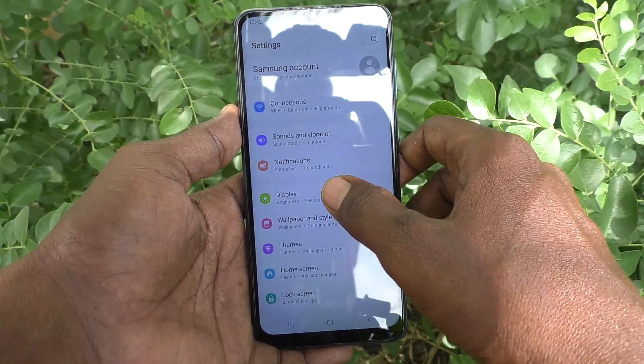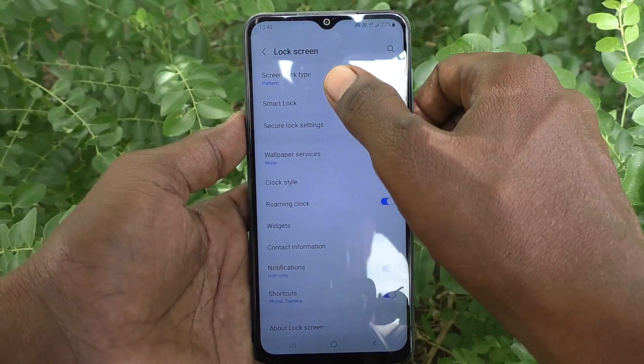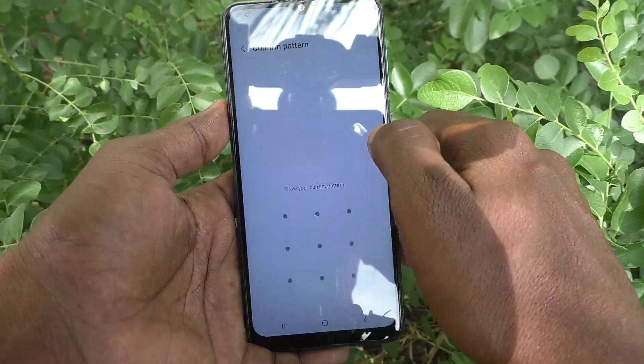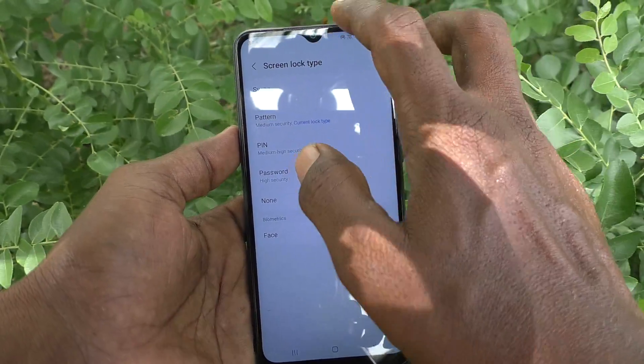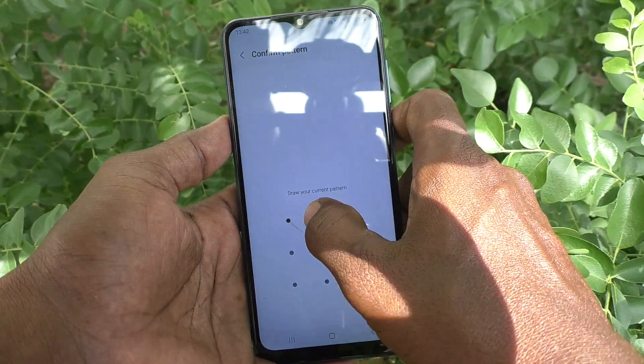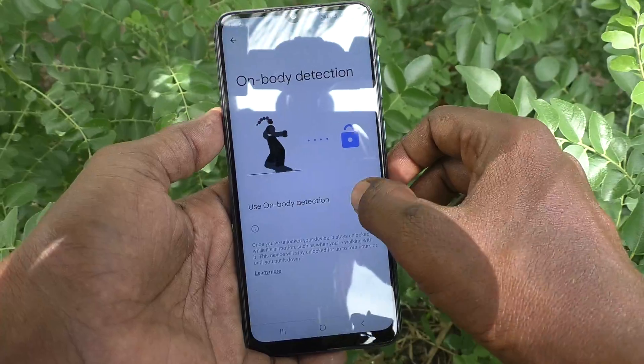If you want to remove Smart Lock, go to Settings on your phone, then go to Lock Screen, and select Smart Lock. Draw your current pattern for authentication, then click on Smart Lock. Click on Body Detection and turn off that button.